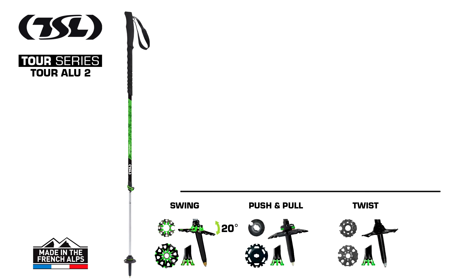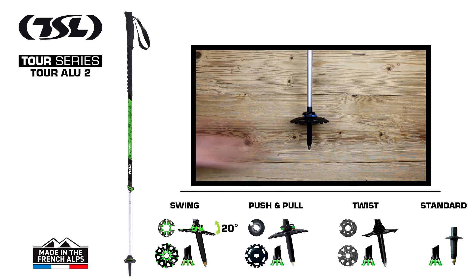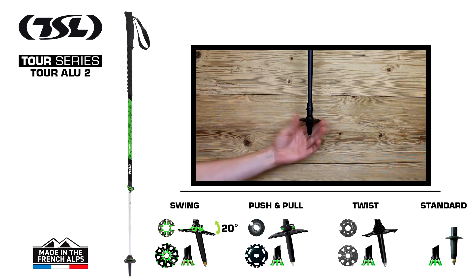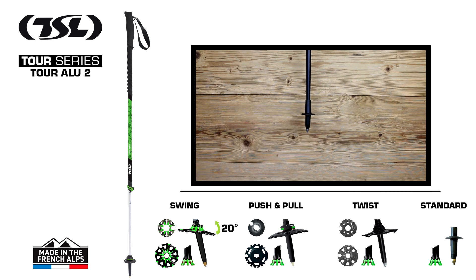TSL offers a choice of four basket systems on the TOR Alu II. The swing system, a mobile basket that adapts perfectly to the unevenness of the terrain. The push and pull system, to change from a summer basket to a winter basket in just one click. The twist system, simply unscrew the baskets to replace them. Or the standard tip, perfect for summer trekking.